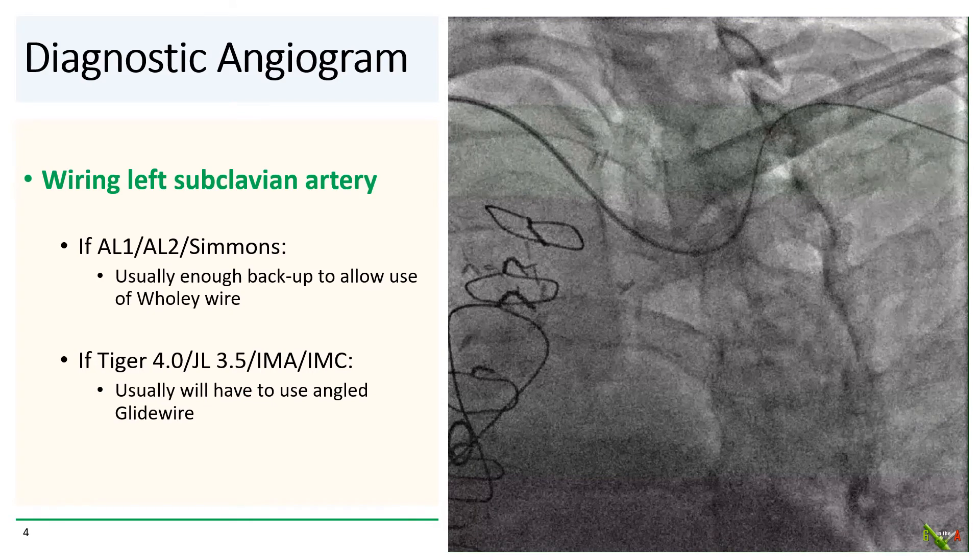With the Tiger, the Judkins, the Jackie, or the IM catheters, backup is generally insufficient, and you'll usually have to use an angled glide wire to navigate through the subclavian into the brachial artery. In our case, we used a glide wire and it passed fairly easily via our Tiger catheter and crossed the subclavian artery.